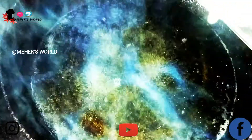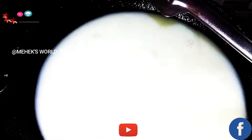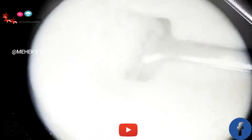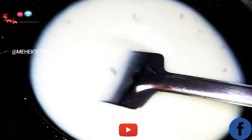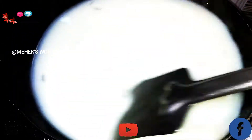Now into this we are going to add the cornstarch. Always add it continuously — keep stirring continuously as you pour it in. You can see it slowly, slowly coming to a thickness.